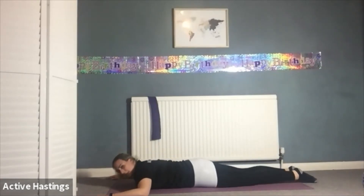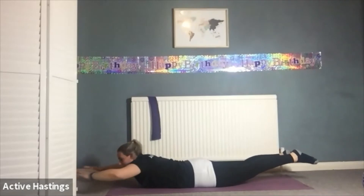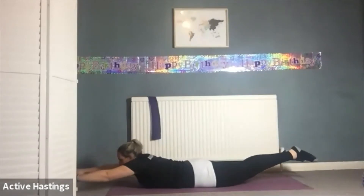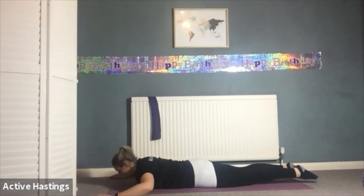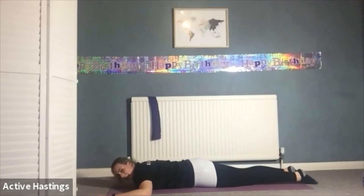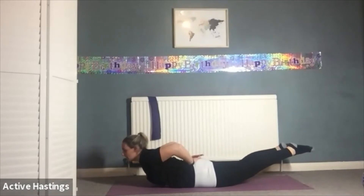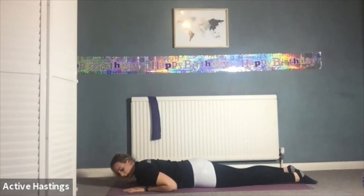We're going to build this up — if it gets too much, stick with the stage you can manage. Inhale lifting up. This time we're going to stretch our arms forward, really reach. Inhale back to capital E, exhale release down. One more — inhale lifting up, exhale stretching forward, inhale capital E, exhale stretching forward. Lift the chest, lift the legs. Inhale capital E, exhale release down. One more — inhale lifting up, exhale stretching forward. Inhale, arms go around the back. Exhale lift the legs, lift the chest. Inhale capital E, exhale release down.